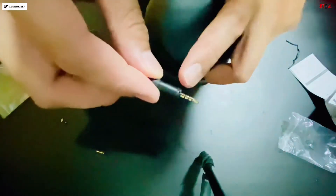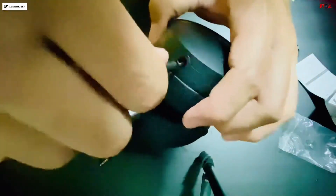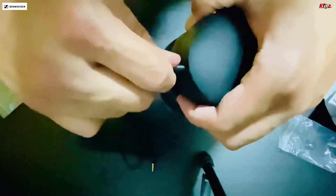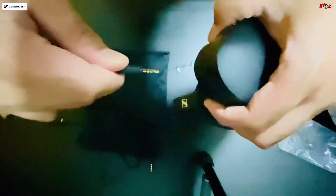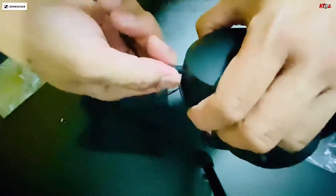So subukan natin. Dapat match siya dun — yung bilog na yan. Kumbaga i-screw mo siya. So iti-twist mo lang siya pag uhugutin mo ulit — twist then hugot. Saksak mo, then, so parang screw type siya.